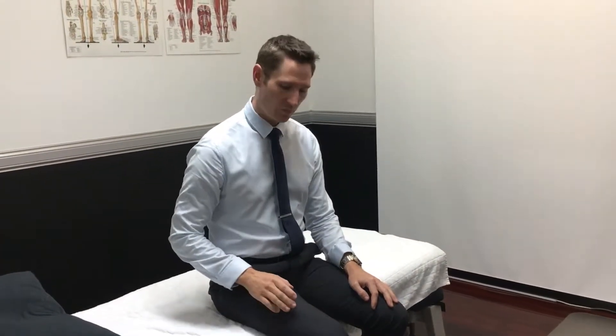We're going to go through a technique called neural flossing, which will help to relieve any neural tension injuries. So if you put your nerve under stretch and it's starting to cause issues down in the legs.